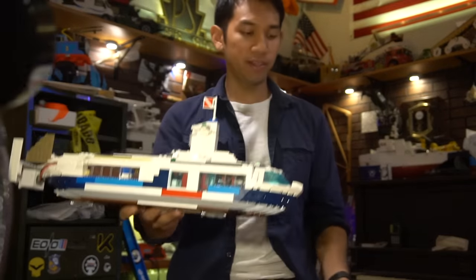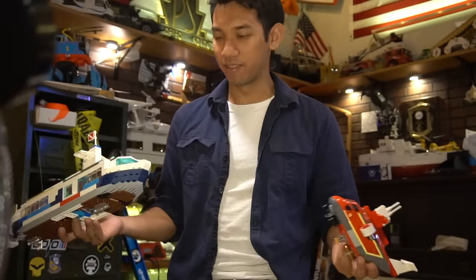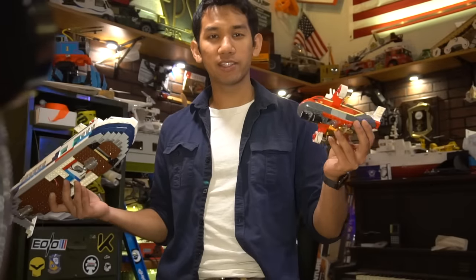Now what's better than one Lego submarine? Probably another Lego submarine. I only made two Lego submarines. Let's put these on the water.